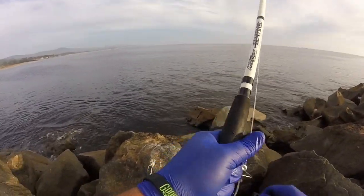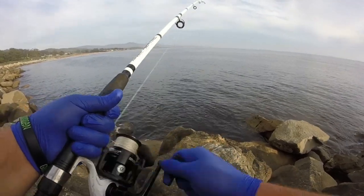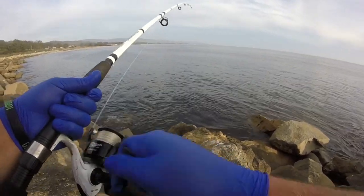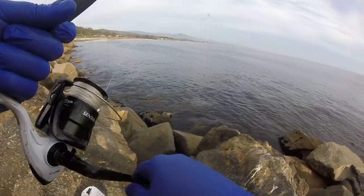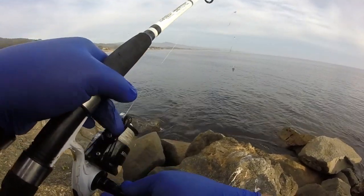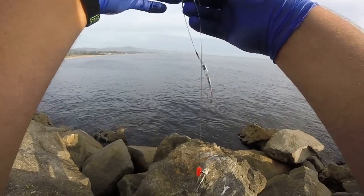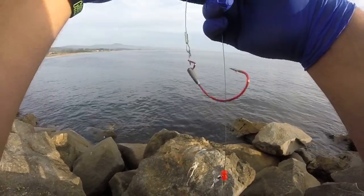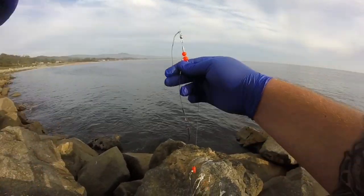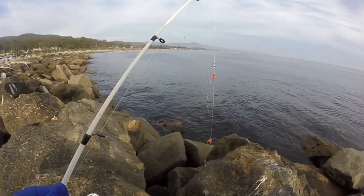I'm feeling a bite — let's see if there's anything on there. Nothing on there, but I felt something — probably a crab going at it. The line got tangled up; that's why you cut off the excess. The bait is still not staying on. I think this is gonna be a really short video — I'll try one more time even though it's probably gonna fall off.